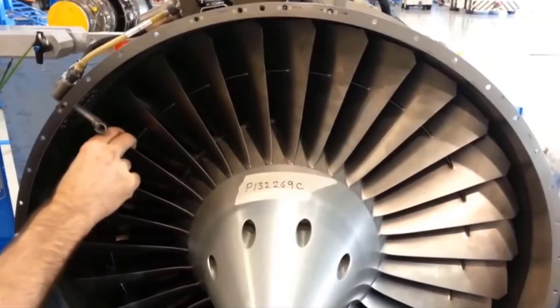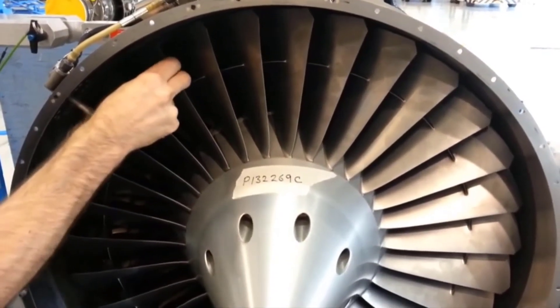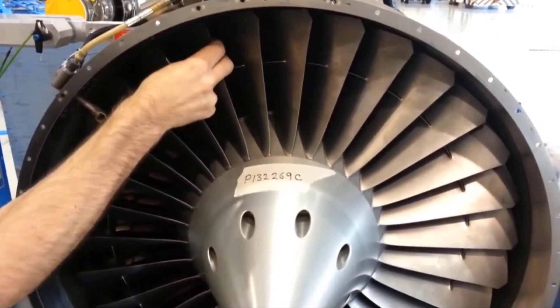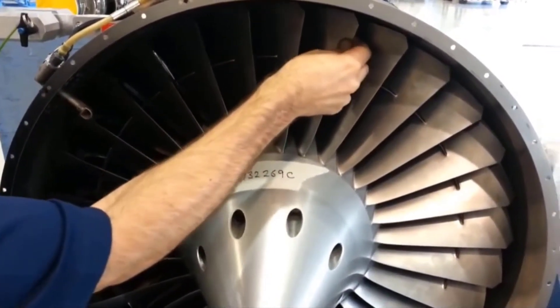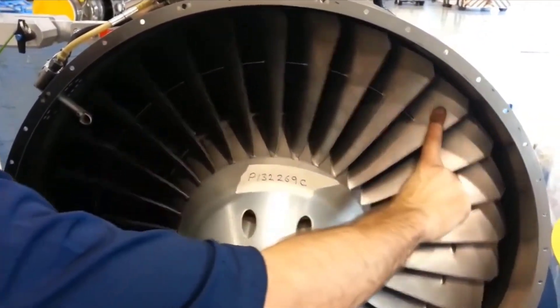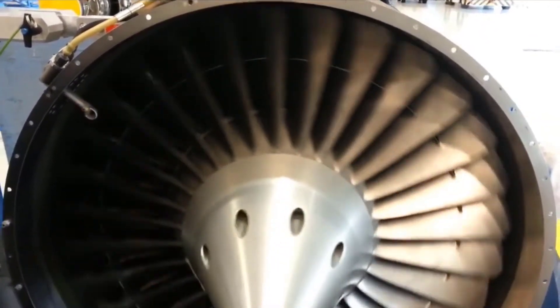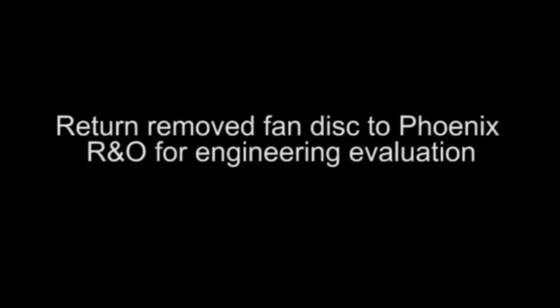In this example, the engine has tight fan blades in the fan hub assembly. Note the blades have very slight movement and no blade clanking can be heard. During troubleshooting for reoccurring fan vibration complaints, if tight blades are encountered, contact a Honeywell Authorized Service Center to schedule a replacement of the fan disc.